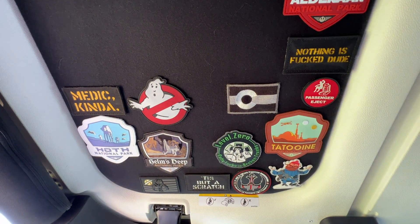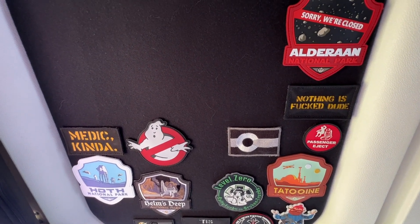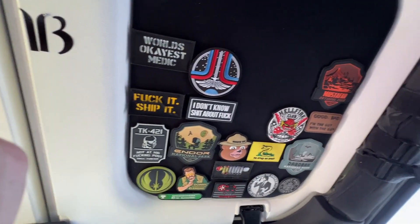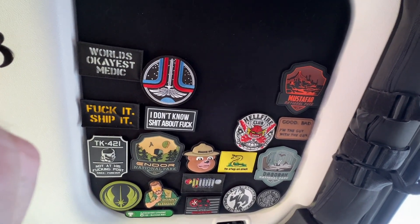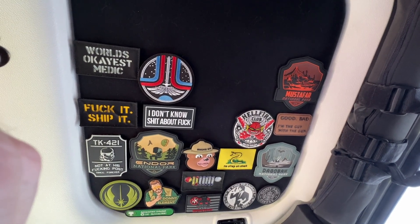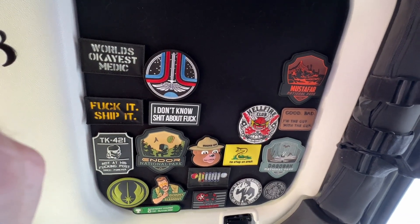One thing I have yet to mention is the panels themselves are coated with a fabric — kind of a fuzzy fabric. So some icing on the cake is that allows us to collect some patches and decorate the inside of our Jeep with all kinds of patches we're collecting either out on the trail or just stuff you see on the internet that reflects your personality. The panels give a wonderful place for us to stick those, and they go up relatively easily. You can move them around if you want to, and they stay there nice and tight.